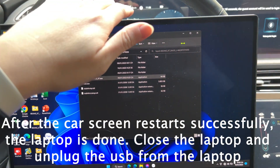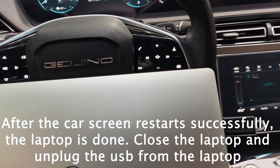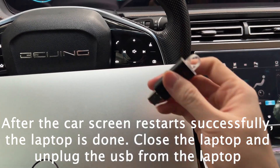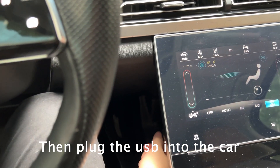After the car screen restarts successfully, the laptop is done. Close the laptop and unplug the USB from the laptop. Then plug the USB into the car.